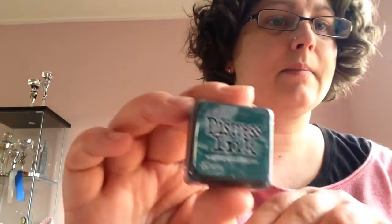Then I got a new tin for my distress ink, because I got some new ink and the other tin was full. I got fine needles — so for every color I've got, I got a darker color to go with it. So I have a light green and now I've got a darker green.